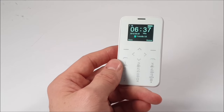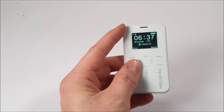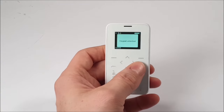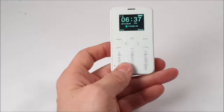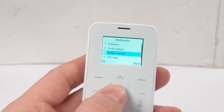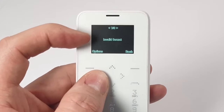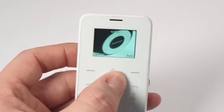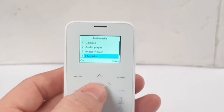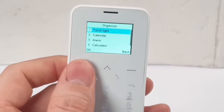Voice calls weren't too bad — slightly muffled from the other end, and the speaker volume isn't very loud so you really have to push your ear against it. Text messaging works fine, though the buttons are a bit fiddly. There's an image viewer for saved images, but invalid formats like videos won't play — you can't play videos back on this phone. There's also an FM radio.